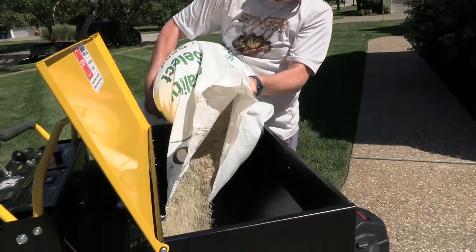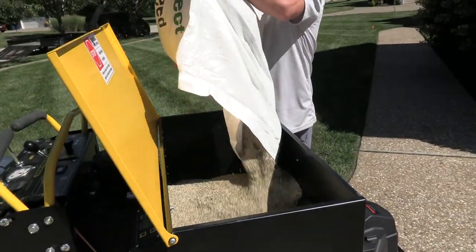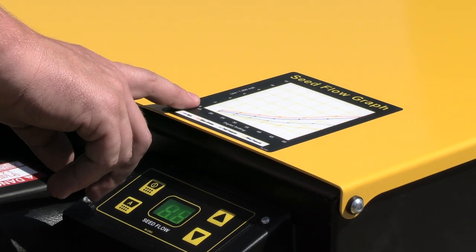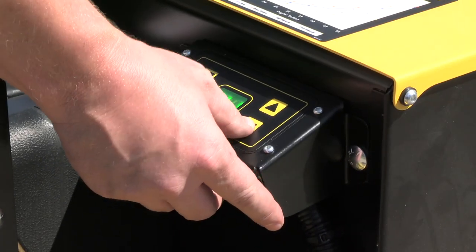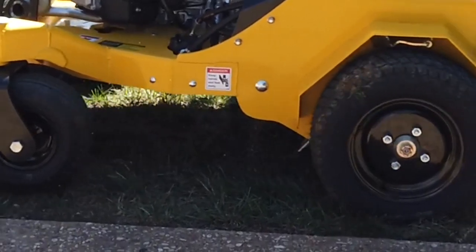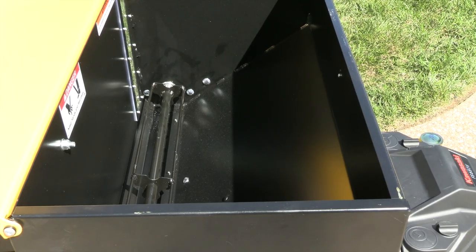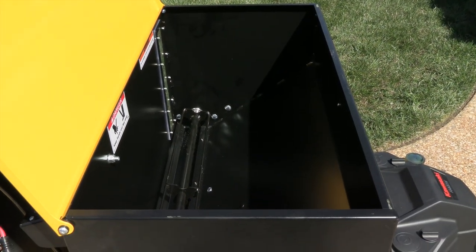When operating the optional seed box, make sure that your seed is dry, clean of debris, and fresh. Use the seed chart on the unit to provide a baseline for your seed setting — this is the amount of seed that will be laid in a single pass. If you're planning on doing two passes, you may want to divide your rate by two. Always do a seed audit and adjust accordingly. There are up and down arrows on the seed box controller — moving these up will increase your seed flow rate; down will decrease it. Ideally, the seed box will be empty overnight to prevent moisture from building up inside.